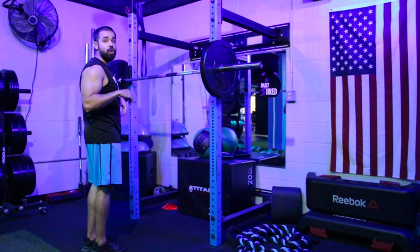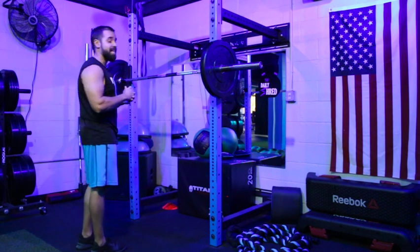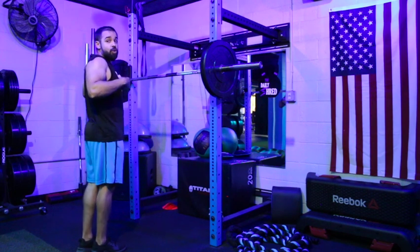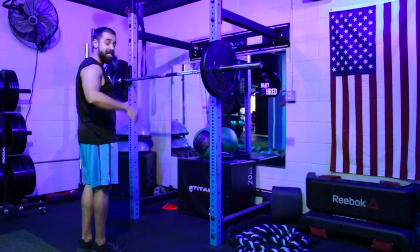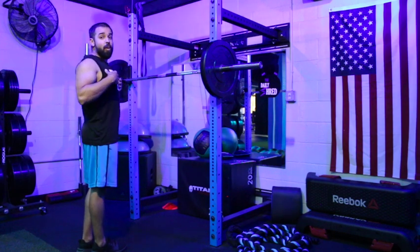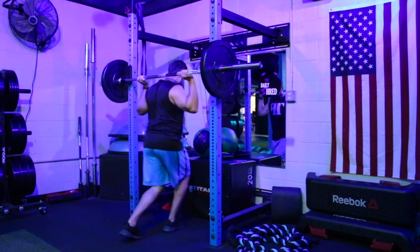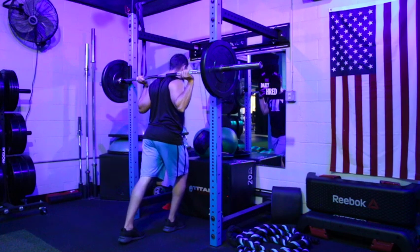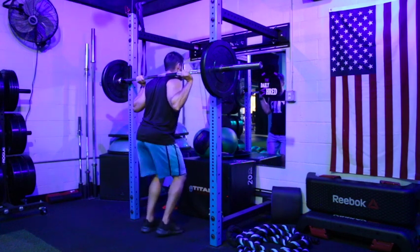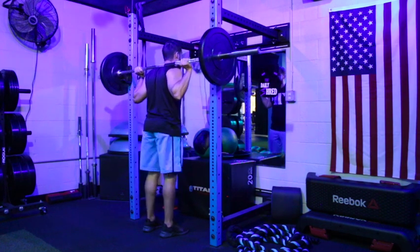Grab the bar just outside of shoulder width — you can go a little wider or closer depending on the flexibility or range of motion in your shoulders. Come up underneath the bar and squeeze the shoulder blades together to create a rack for that weight. We don't want it resting on the neck or the spine; we want it resting on the muscles of the upper back and shoulders. Move around a little if you need to find the right spot.